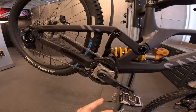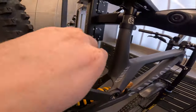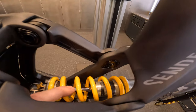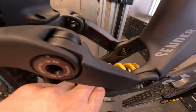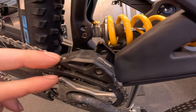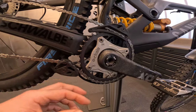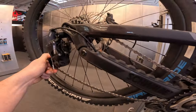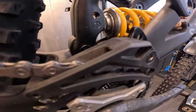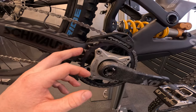Moving to the back, there's a neat-looking mud guard to protect from dirt flying into the frame — you don't want rocks getting in and damaging your stanchions. We've also got a Reverse bash guard and chain guide to protect the sprocket and make sure the chain stays on the chain ring under big impacts from the rear.